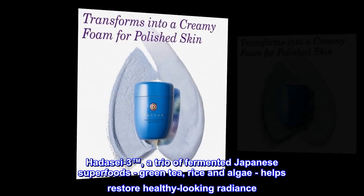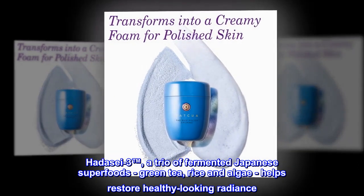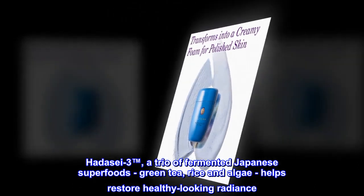HADASEI-3, a trio of fermented Japanese superfoods — green tea, rice, and algae — helps restore healthy-looking radiance.